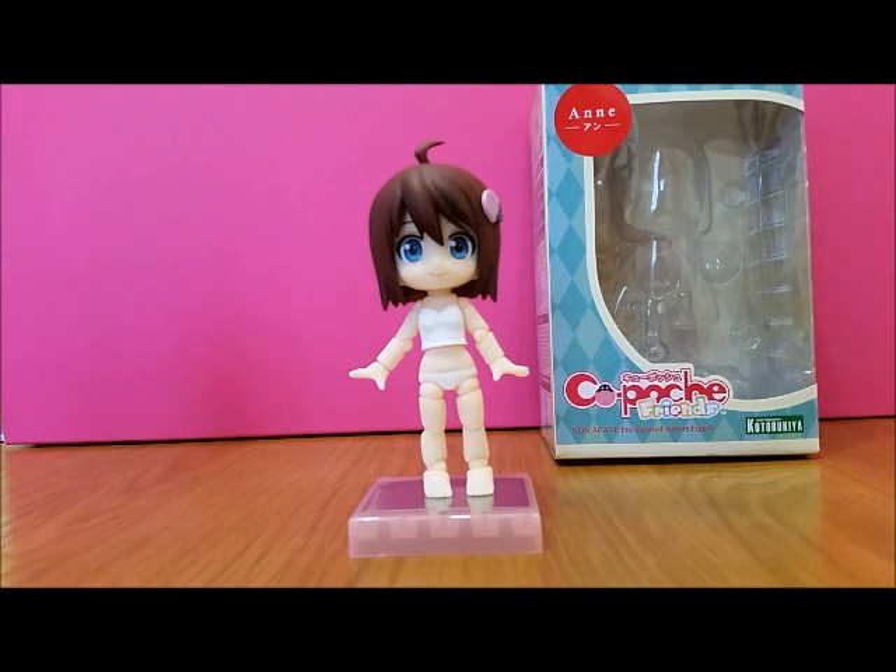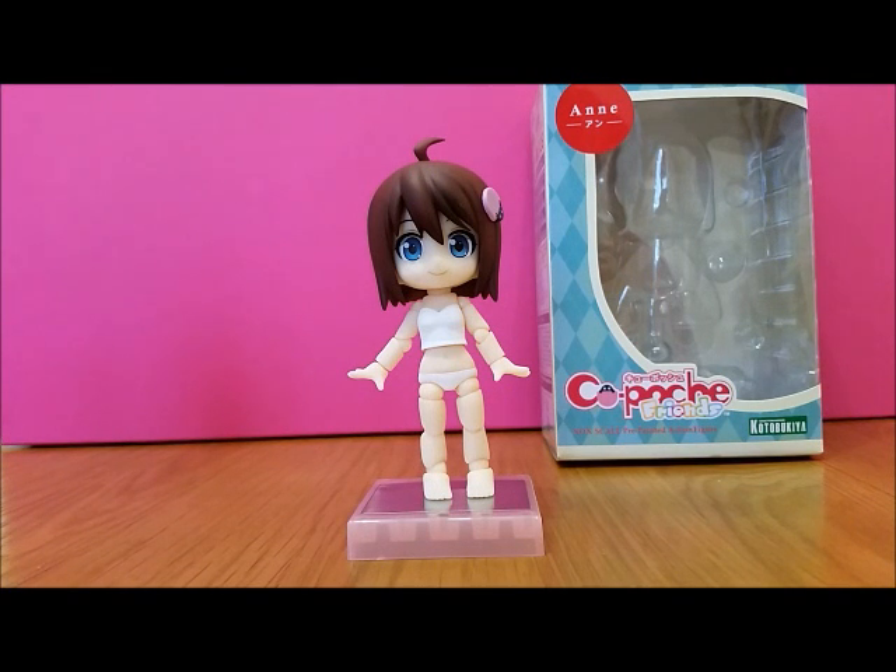Hi, this is Emma. I bought myself a Q Poche figure about August time and she's just arrived, so I thought I'd do a quick review of how I'm finding her and whether I think she's worth getting or not.